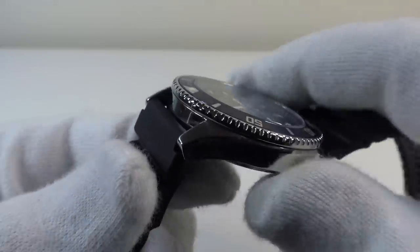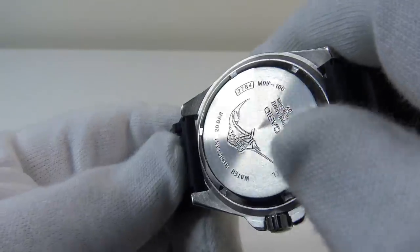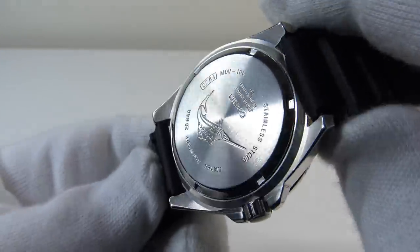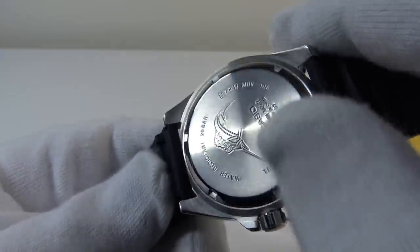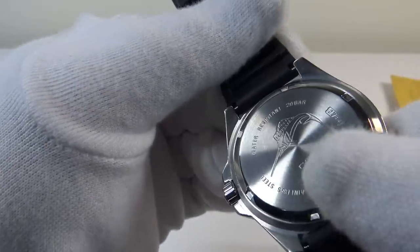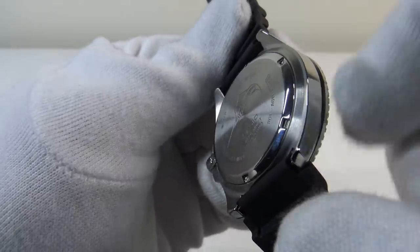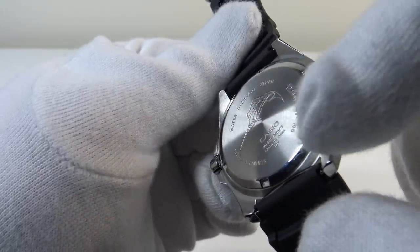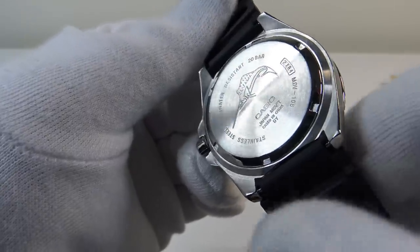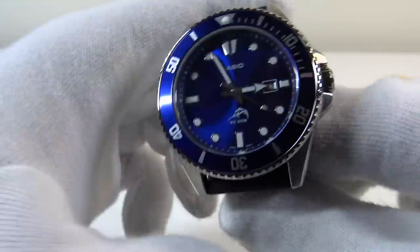I love the large bevels on the edges of the case and the mirror polishing. On the underside, the concentric brushed satin finish to the solid stainless steel screw-down case back is very aesthetically pleasing — I love the way the light bounces off it. The engraved Marlin and Casio text is engraved to a very high standard, and I like the way the edge of that screw-down case back is polished to a mirror finish. The brushed satin finish on the underside contrasts beautifully with the mirror polishing on the flanks.